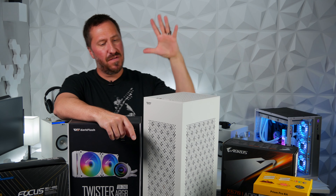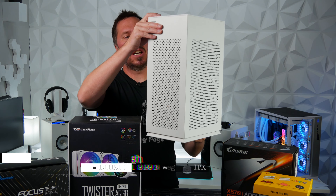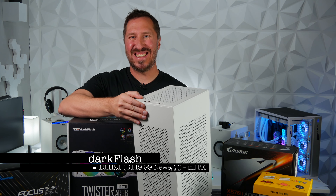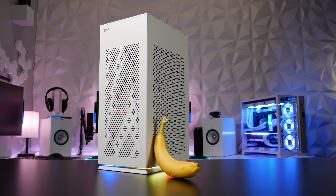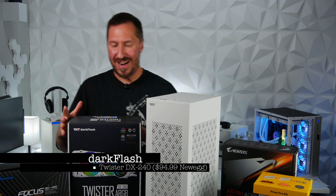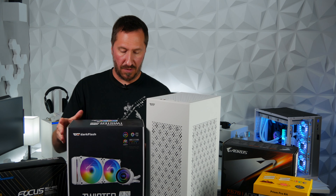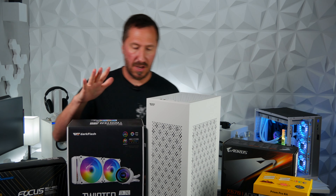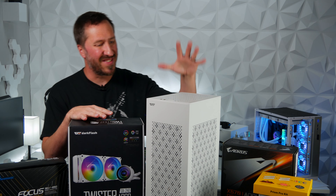So we're going to go ahead and build in this very unique case. It is the new one from Dark Flash that they sent over — it's the DLH21, which is a mini ITX case. As you can see it's rectangular and it has some RGB on the bottom, which is kind of cool. They also sent over their AIO, which is the Twister DX240 — it's a 240mm AIO.